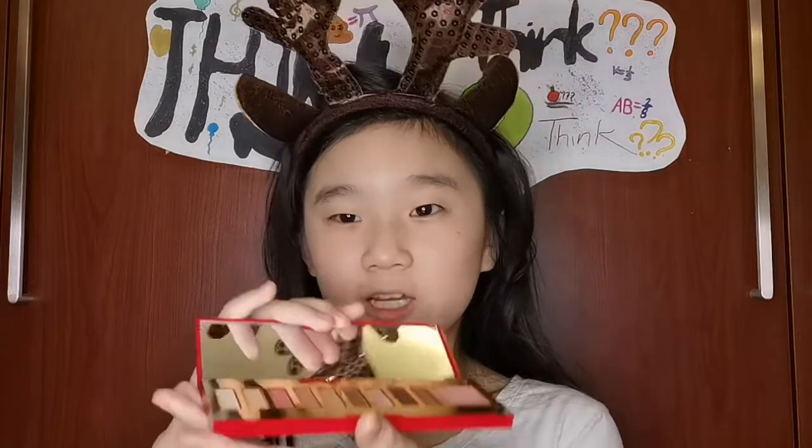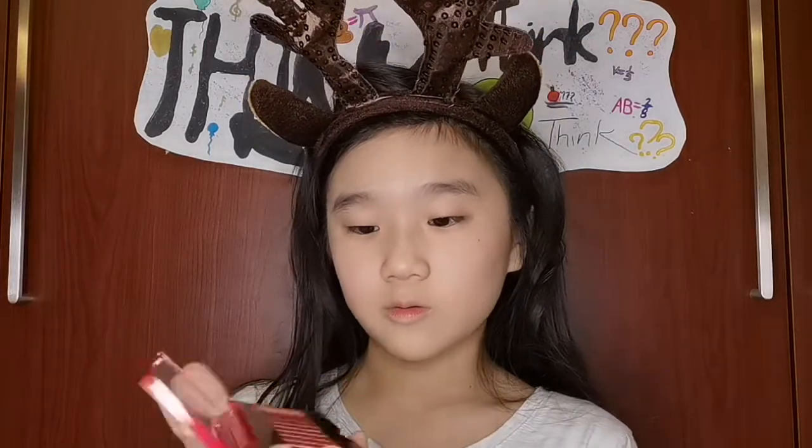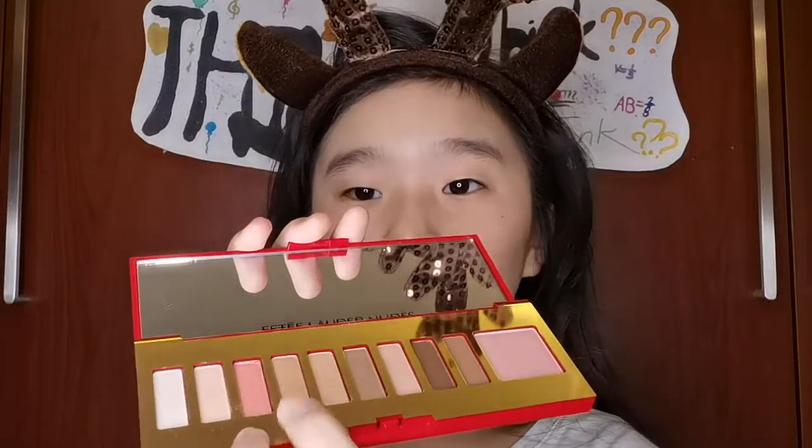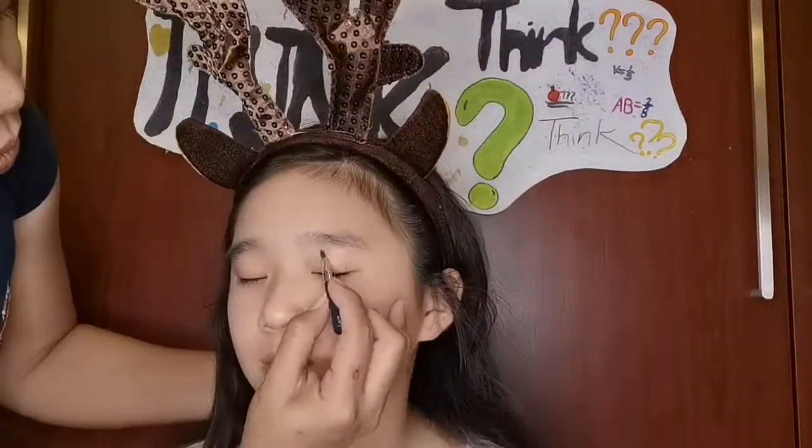Now the next thing you should have is the eyeshadows. So I'm just going to tell you how it's going to go. We'll use this color for the whole eye shadow, and then we'll use this one for the bottom. And just to tell you, we're doing a simple makeup tutorial, so it's not that much.